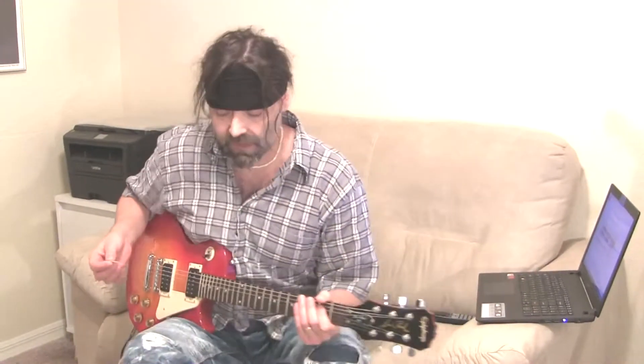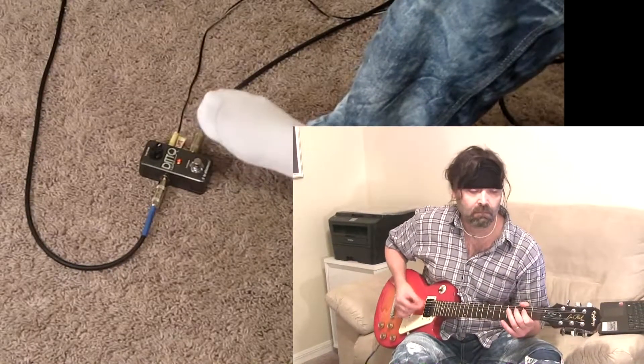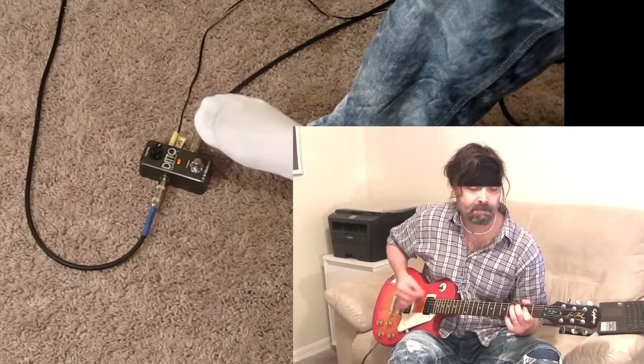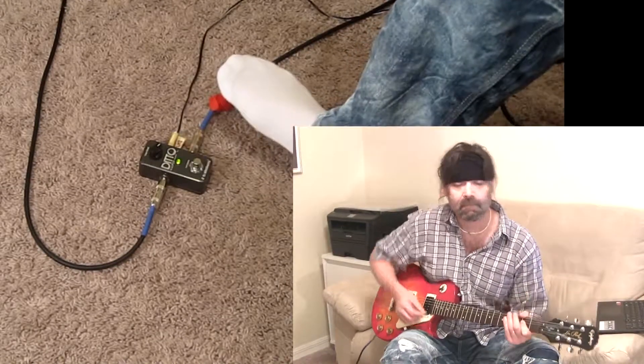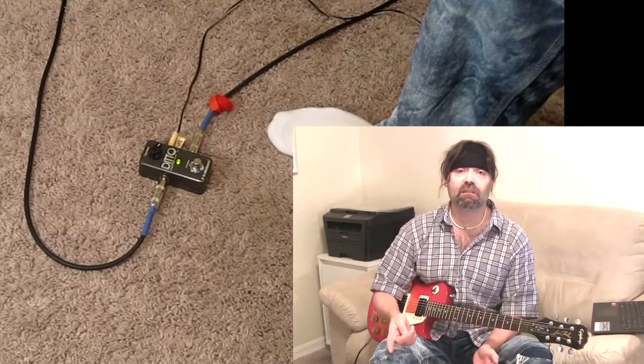So let me show you real quick. I'm going to play a little blues thing and we're going to start the loop. We're going to find 1, 2, 3, 4 — and we're going to 1, 2, 3, 4. So, there's the loop.